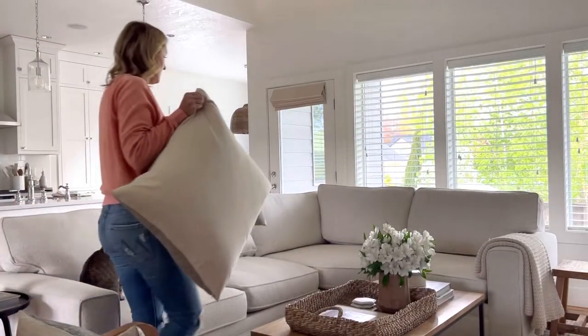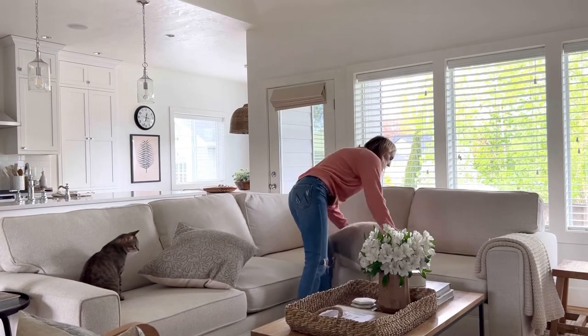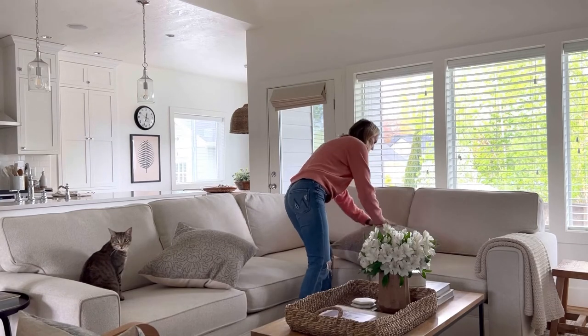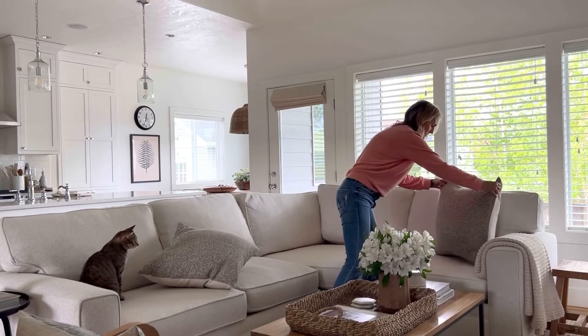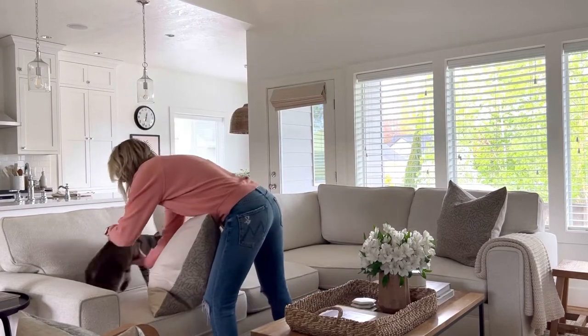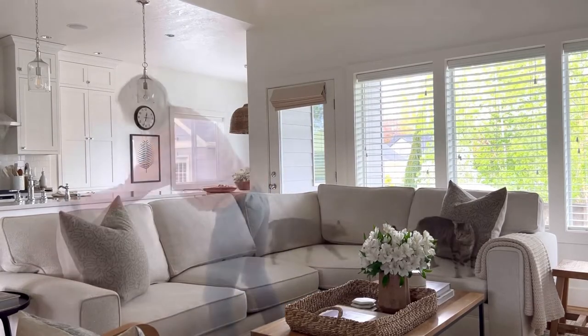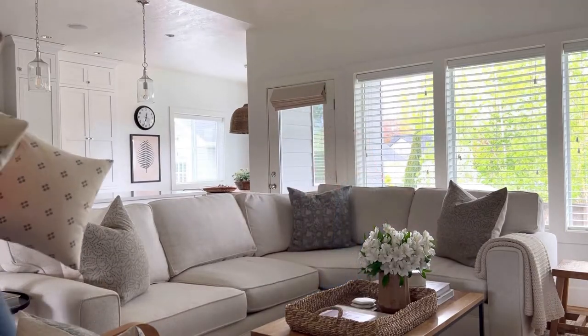Today I am answering the often asked question: what size pillows do you use on your sectional? I have two different ways that I do it. The first one starts with a 24 inch pillow on the right side, along with a 24 inch pillow on the left side. For the corner of the sectional in the back, I also use a 24 inch pillow.